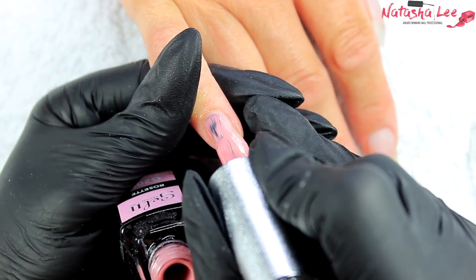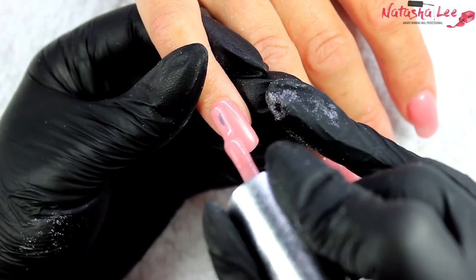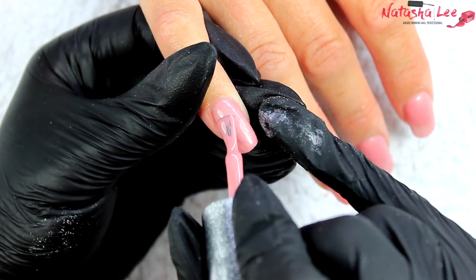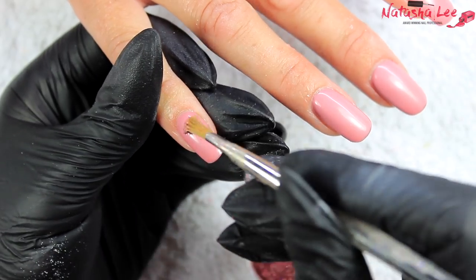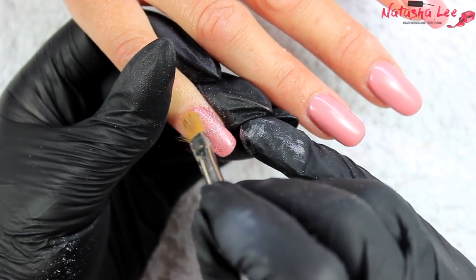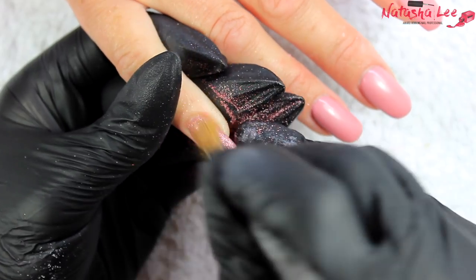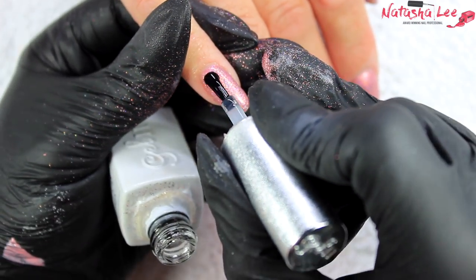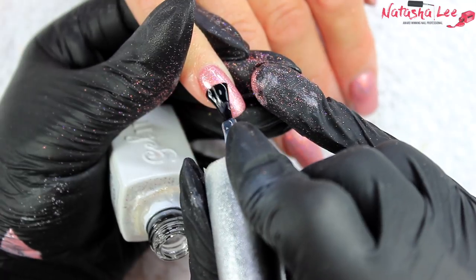Hello and welcome to another video from Natasha Lee. Continuing in my professional products basics, I'm going to show you how to produce a beautiful gel polish mani with loose ultra-fine holographic glitter. This one really is stunning and it's surprisingly easy to produce with my hints and tips. Stay tuned to find out how.